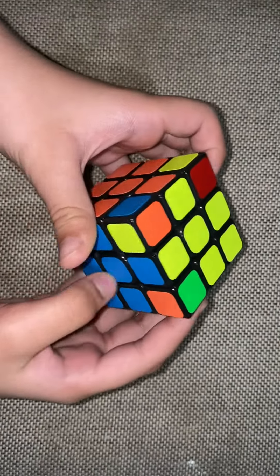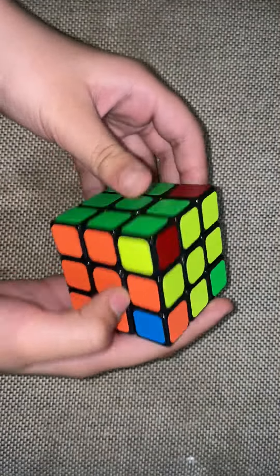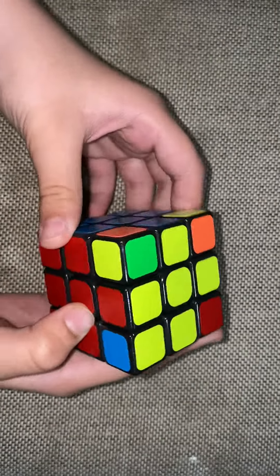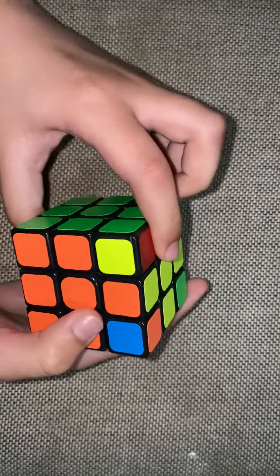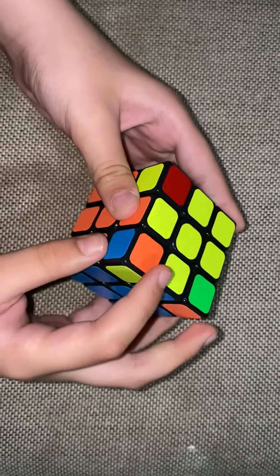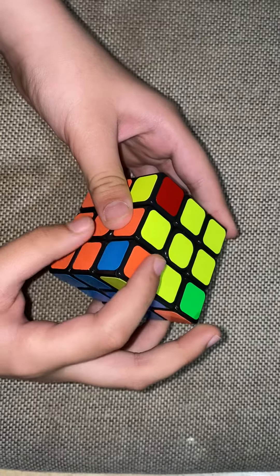For example, the blue is done, the orange is done, the green is done, and the red is done. So we need to start off by finding a corner which is already matched — for example, this orange, blue and yellow.